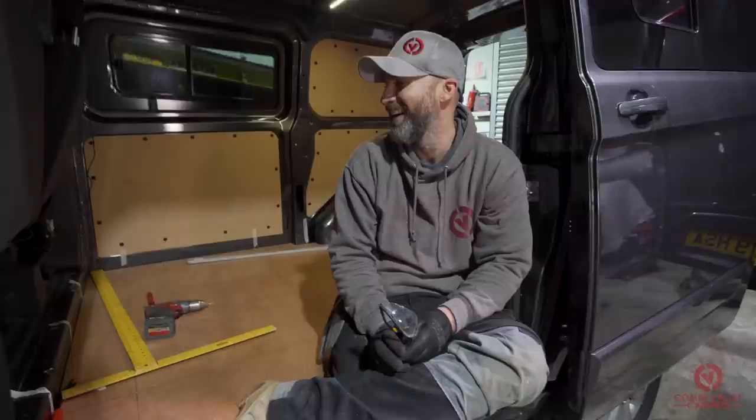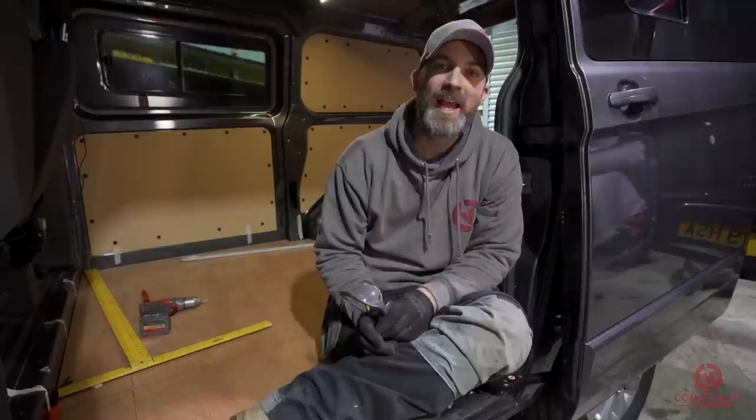And there we have it — a nice simple how-to on fitting your ply floor. If you have a look up here we have the video on how to insulate your floor, and down here is the video on how to lay the altro flooring on your newly installed ply floor. Don't forget to like and subscribe, and any of the tools or products you've seen today can be found at our brand new website coonvalleycampers.com. Thank you very much.